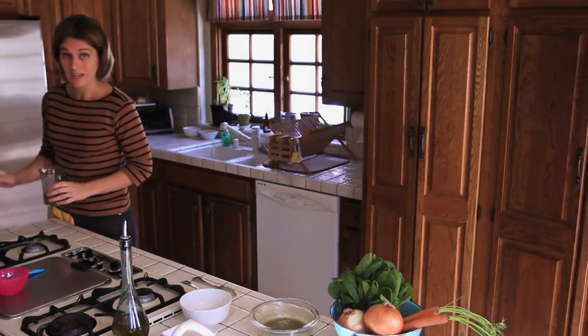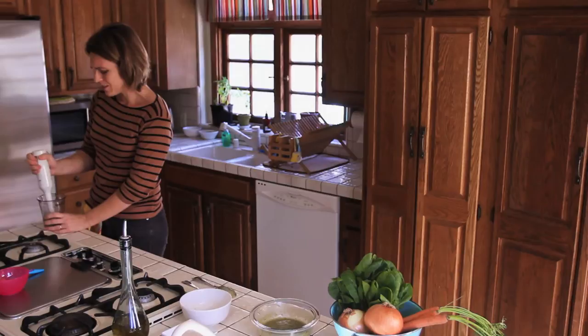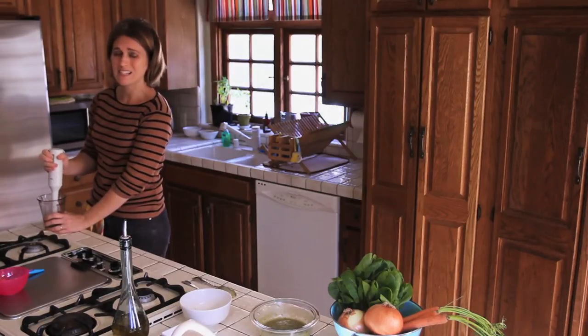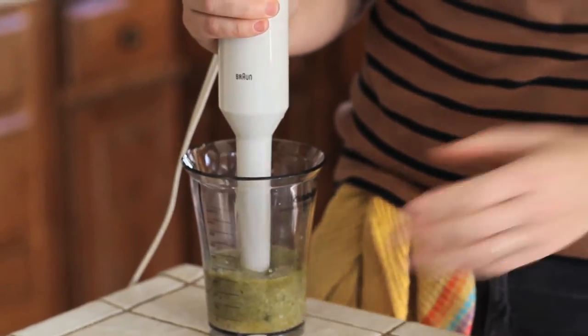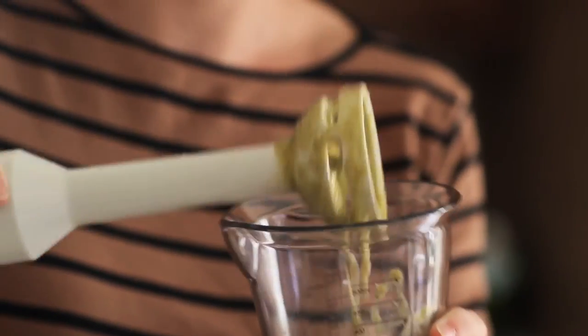Now we are going to make the puree with the hand blender. You don't need a lot of cool, fancy, and expensive ingredients in order to make your baby food. You just need a few cups and a hand blender. And that's it — smooth and creamy, as we like.